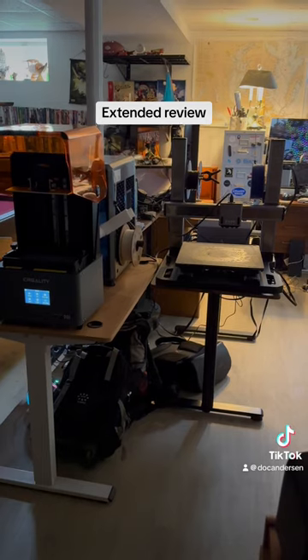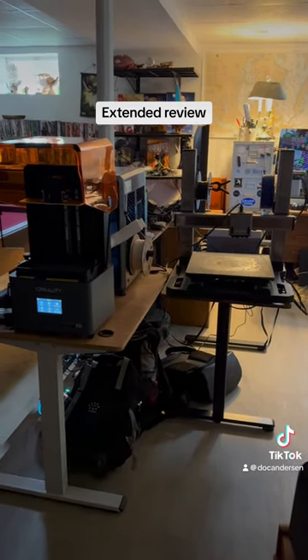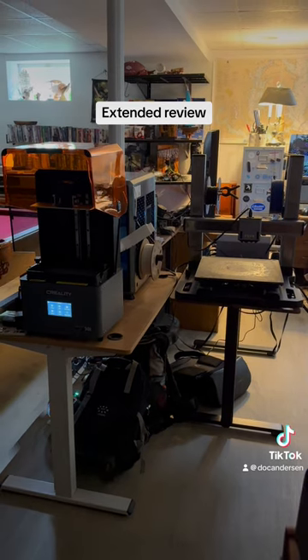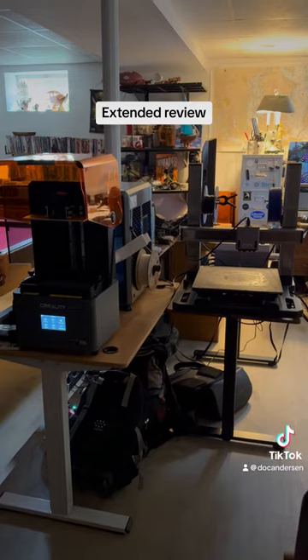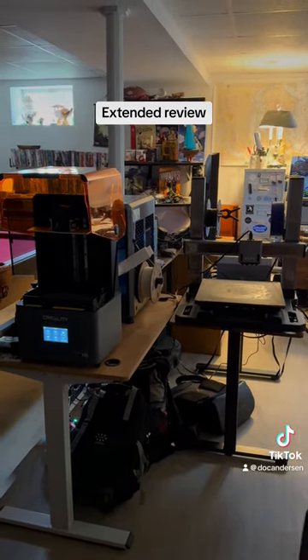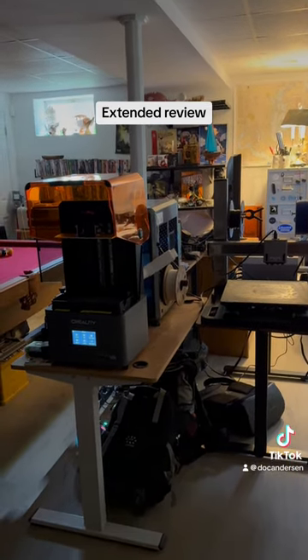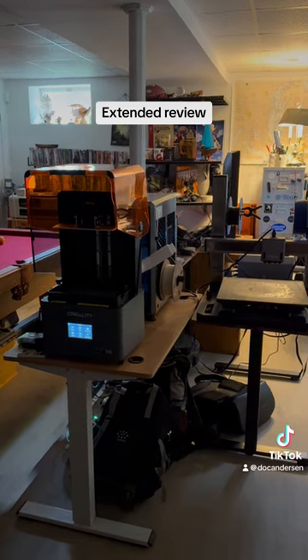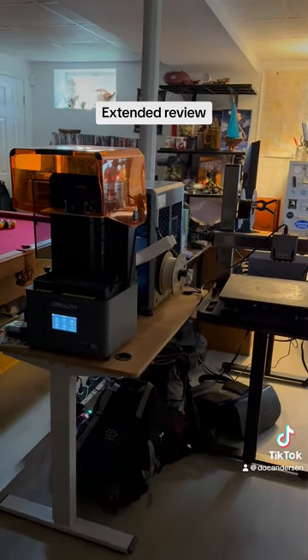Right behind me in the new house is the laundry room. But that's all three printers. You can also see my display area in the back — there's a window with lights, and coming out of the light are a bunch of objects, a couple of ships. Big fan of ships. Anyway, this is my extended review — thank you so much.